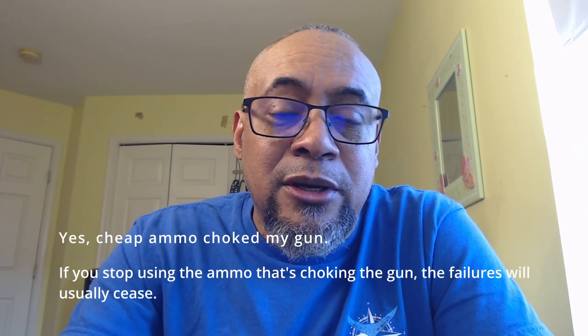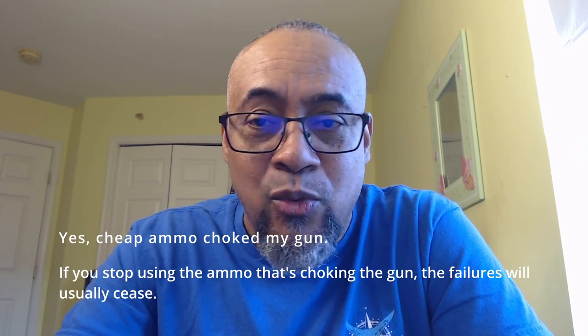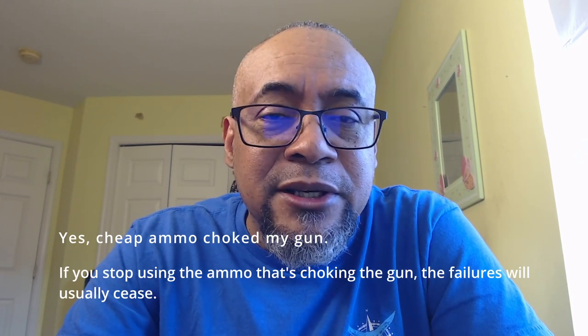With cheaper ammos you always have to keep in mind that sometimes you're going to see failures, especially with tighter tolerance guns — and we're specifically talking 1911s here because that's my world. I do shoot other things and I have Glocks, so I understand their nature. A lot of people don't compare apples to apples; they try to compare grapes against grapefruit, and to me that doesn't make sense.